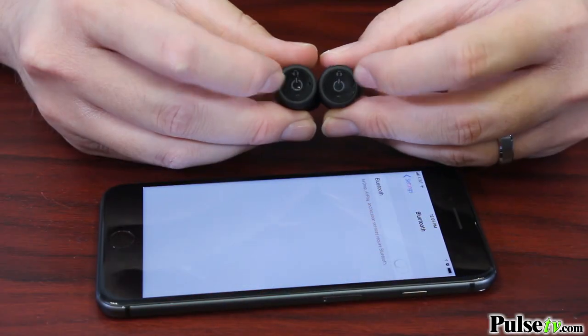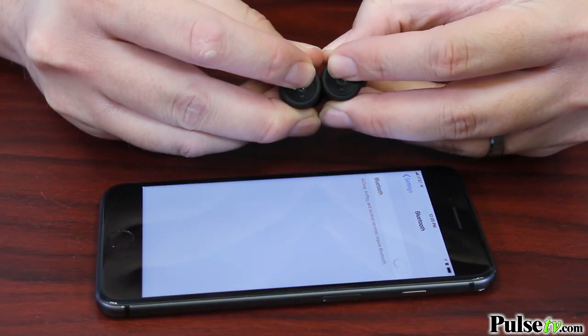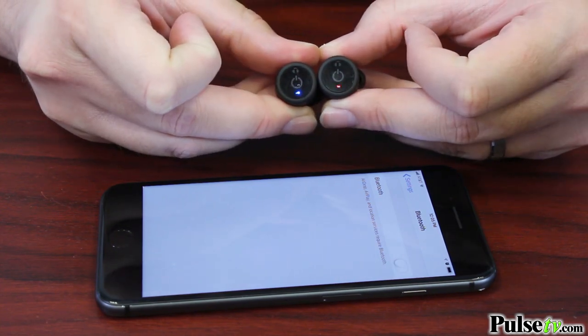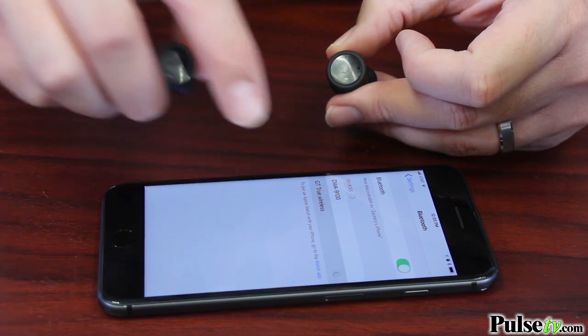All you have to do is hold down the power button on both of them at the same time, they'll pair together, and then they come up on your Bluetooth settings on your phone as just one device. You just connect to that and you're ready to listen.